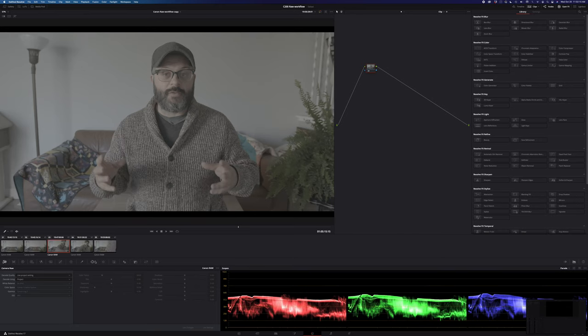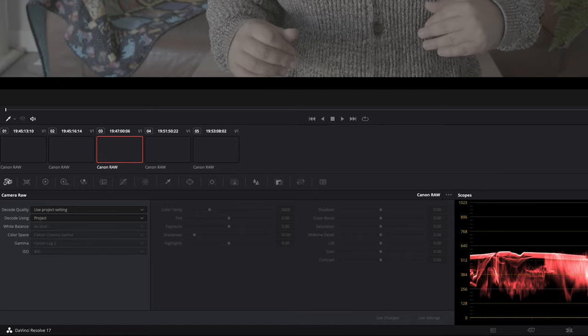The first thing I do is start with one clip — probably the first clip, or maybe the most average clip for what I'm working with. And the first thing I want is access to all the Canon information so that I can have more control. So you want to start by changing some settings — it'll say something like 'full clip' — get those clip settings, then get the Canon-specific settings, and then you get all the real RAW metadata you're looking for.